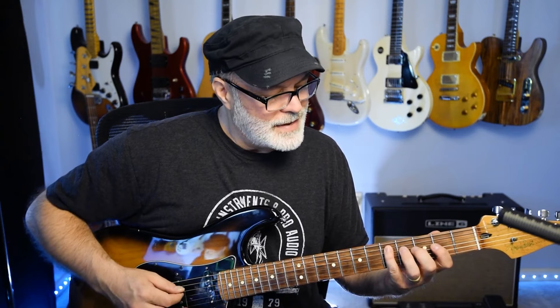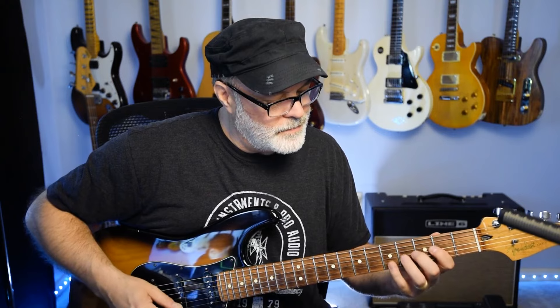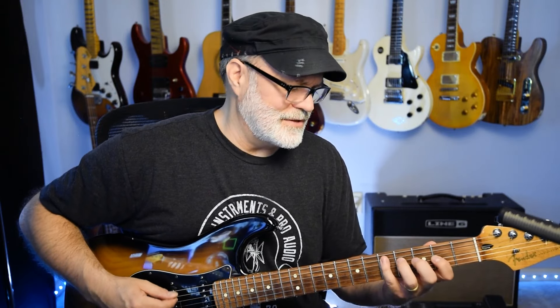I tend to pick it all down, down, down, down, down — then pick up, do a pull off, and then pick up, up, up, up. Which is kind of like sweeping. So as you're playing it, it feels like you're sweeping it. If you wanted to increase your picking ability, you could alternate pick — down, up, down, up, down — basically alternate pick each note. That's very good for your picking skills as well.